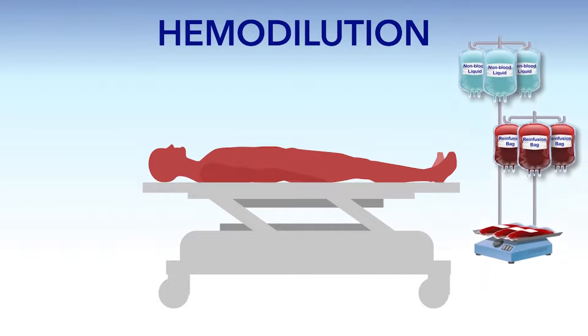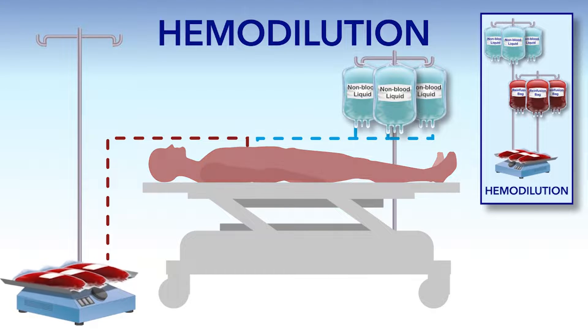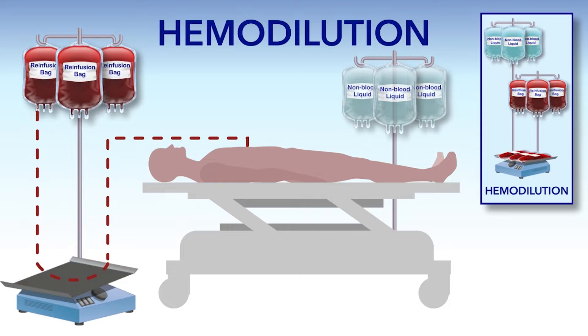Hemodilution is a procedure doctors use to reduce the number of red blood cells lost during surgery. It involves removing some of the patient's blood at the beginning of the operation, putting it on rockers to prevent clotting, and replacing it with non-blood liquid to maintain the right volume of blood. With this procedure, any blood a patient loses during surgery is diluted, meaning the patient loses fewer red blood cells. At the end of surgery, the blood removed at the beginning is given back to the patient.